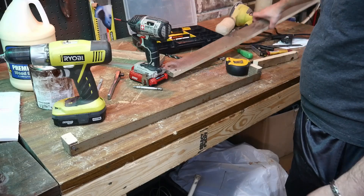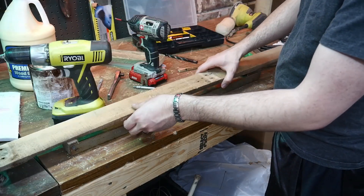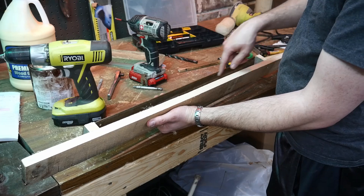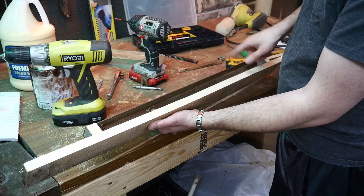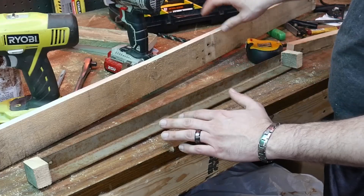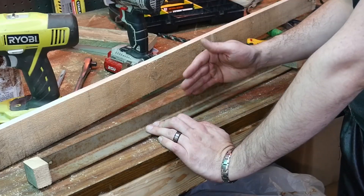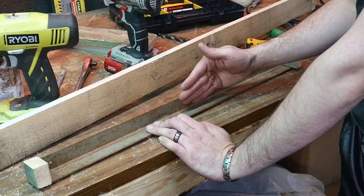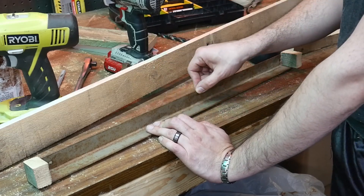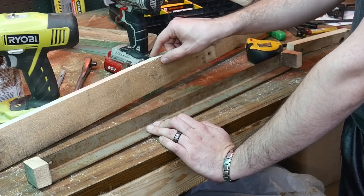I need to prep this board — it goes across the front like this and pulls off the window frame so the air conditioner can rest on the piece of angle iron here. Part of the reason I'm using angle iron instead of wood is it gets the air conditioner closer to the window. The angle iron is less than an eighth of an inch thick while a piece of wood would be half an inch.